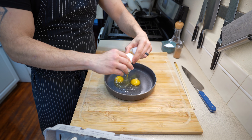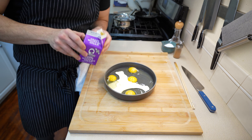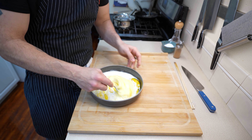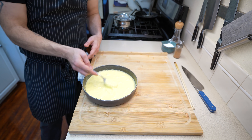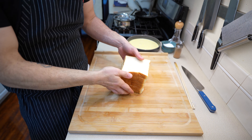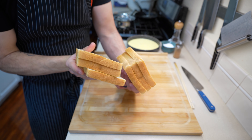Now for the French toast batter: take three to four eggs, crack them into a bowl, and add around 75 milliliters of heavy cream. Make sure the eggs are totally broken down into a nice smooth consistency — otherwise you'll have weird bits of egg in your French toast. Set this aside and grab your bread. In my case I'm using some local shokupan.